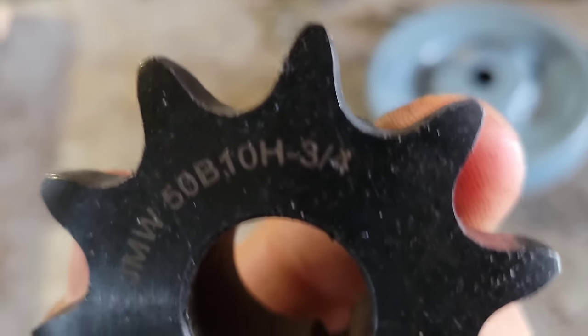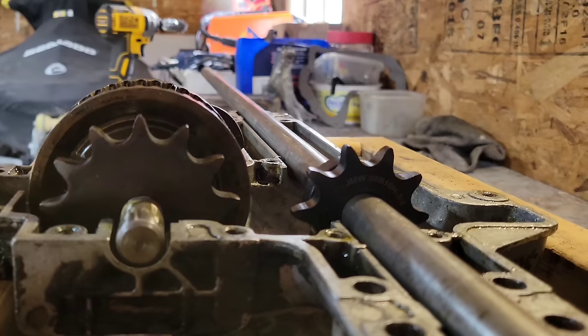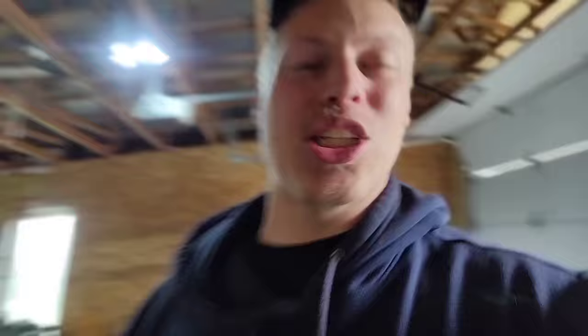I just received from Amazon this 10-tooth sprocket, but it's a 3/4 shaft sprocket. So basically this is the gear ratio we need to deal with because I'm not buying another sprocket. We now have a one-to-one gear ratio in the transaxle.